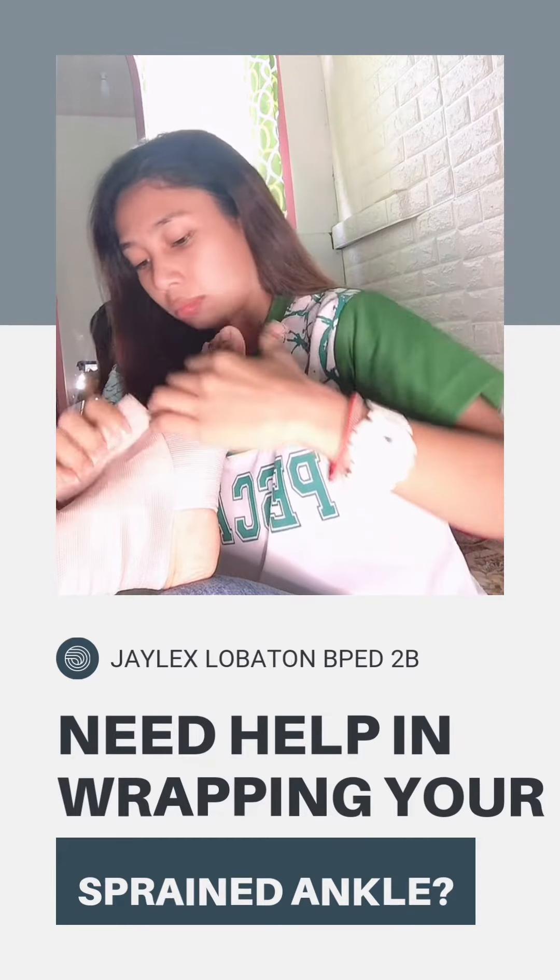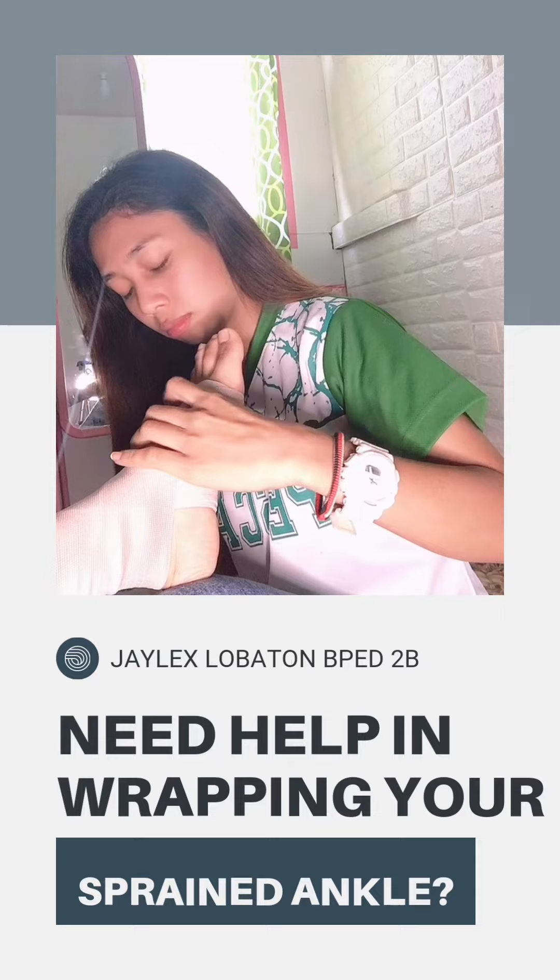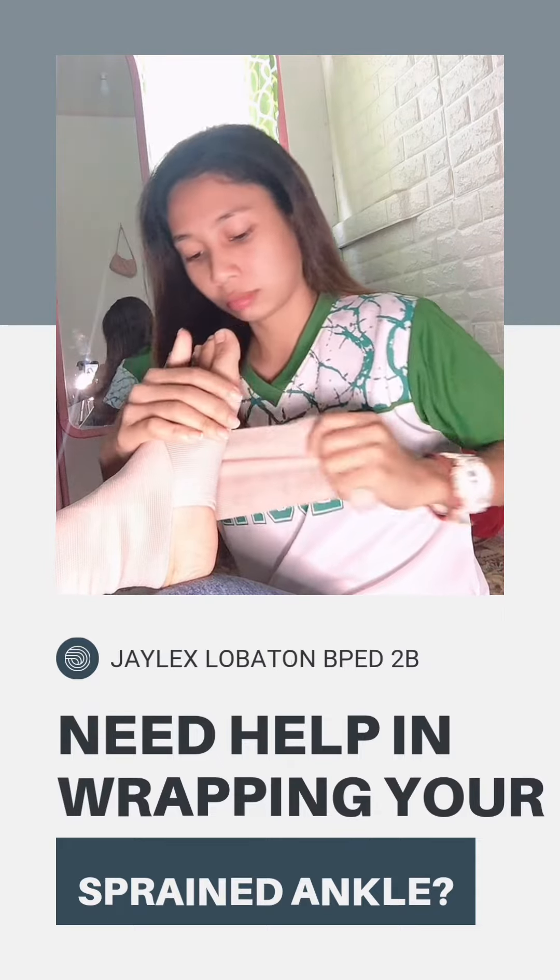When you get to the ankle bone, wrap the bandage around the felt piece so it stays in place under the ankle bone.